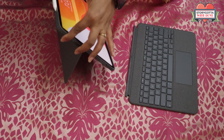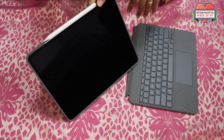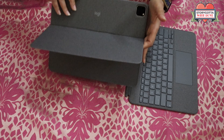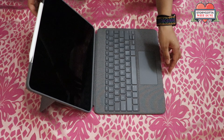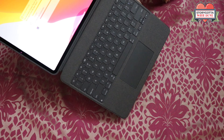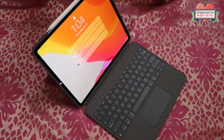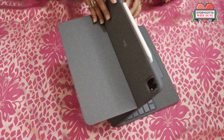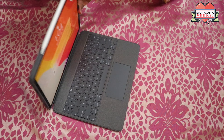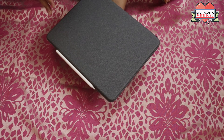Overall, the build quality is okay as expected from Logitech, but it's not fitting perfectly for the earlier generation. Now let's attach the keyboard — this is how it looks. The keyboard is a little thick but it's good. You can just close it also, and this is how it looks completely.